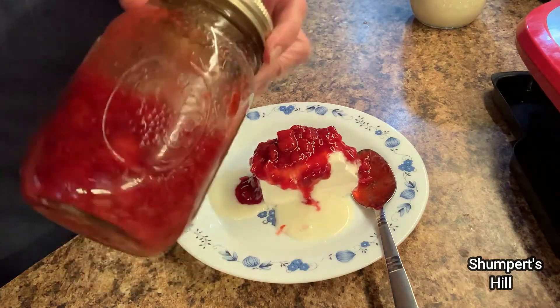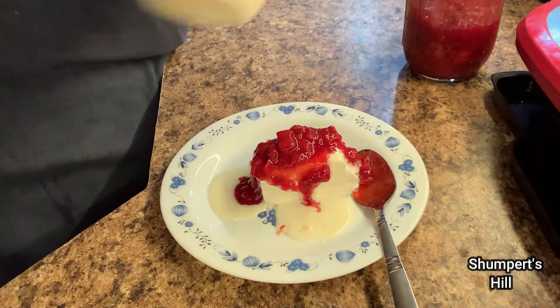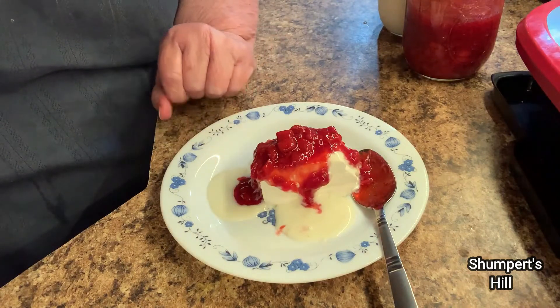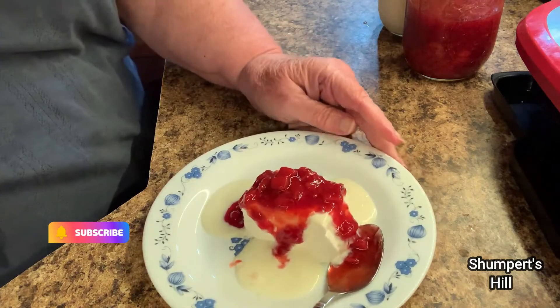You can make these ahead of time. Keep them in the refrigerator because you can eat off of these many times. Like I said, I've made them in different videos. And this is just no bake. Just eat it and enjoy.